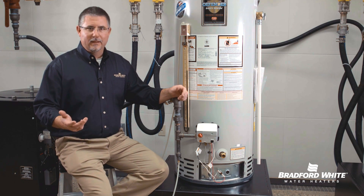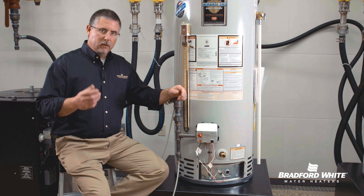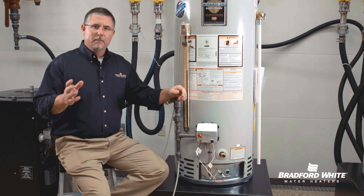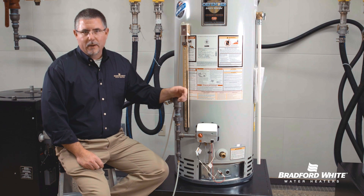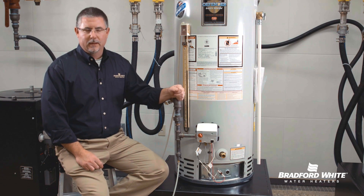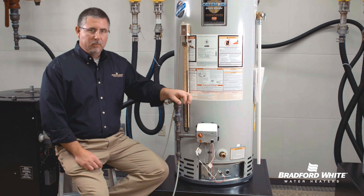Error code 7 suggests a gas valve fault. If that's what you're finding, you'll need to replace the gas valve. The best source for step-by-step instructions is the service manual on the website — that's how to replace the gas valve. Now if you get there and the pilot is on with a steady strobe flash...